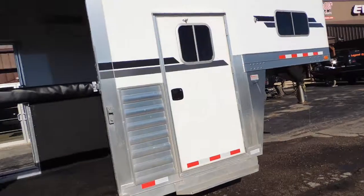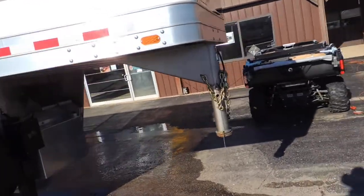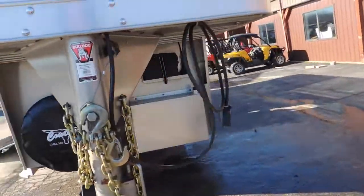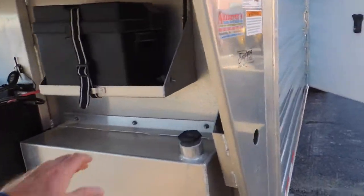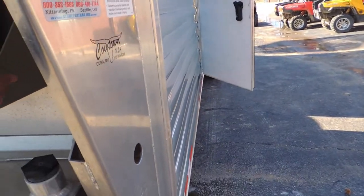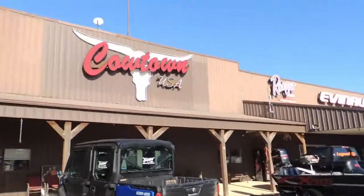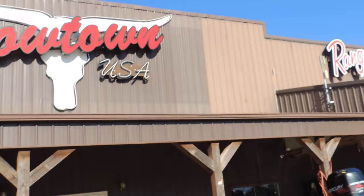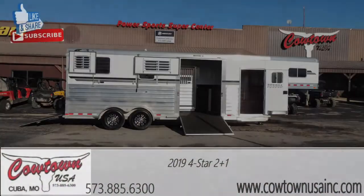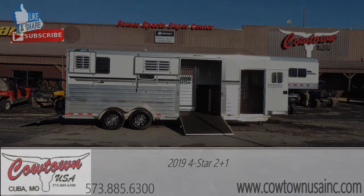Guys, I'm trying to stay out of this wind — I know it makes it rough on videos. If you're looking for a nice trailer, it's been completely serviced and is ready to go. Give us a call at Cowtown USA: 573-885-6300. Ask about this 2019, and we have other models in stock as well. Cuba, Missouri — 573-885-6300.